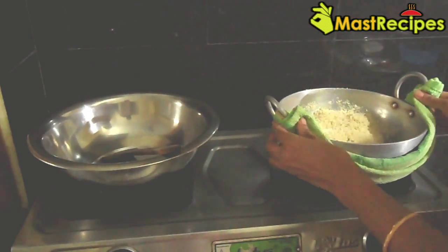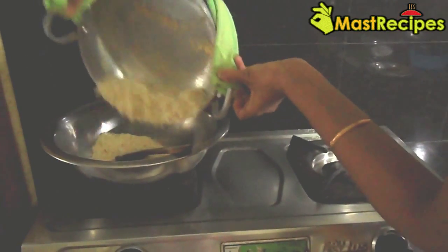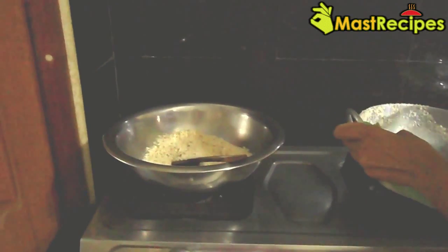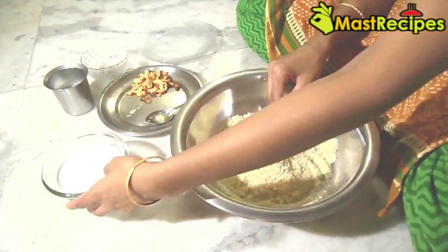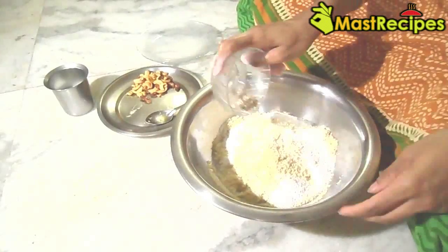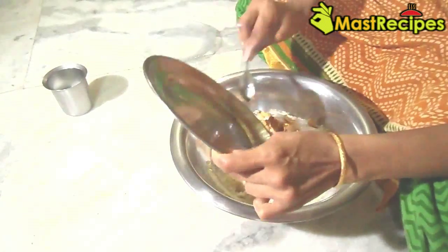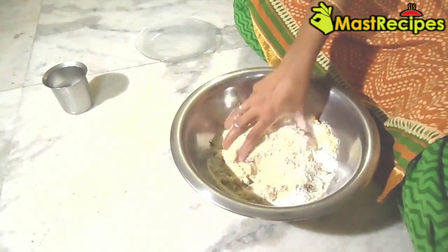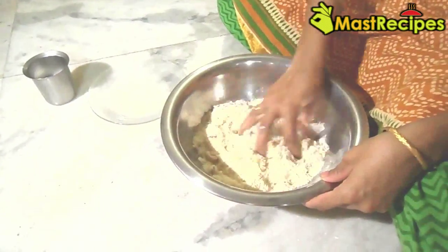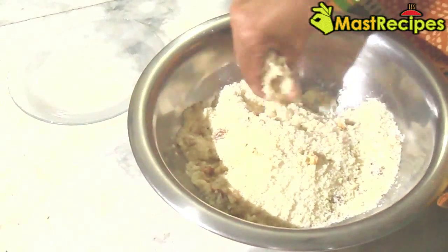Put off the flame and take the mixture in a big bowl. Add to it powdered sugar, cardamom powder, fried cashew nuts and raisins and mix well. Add to it the warm milk and mix well.